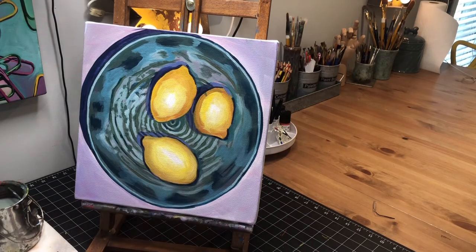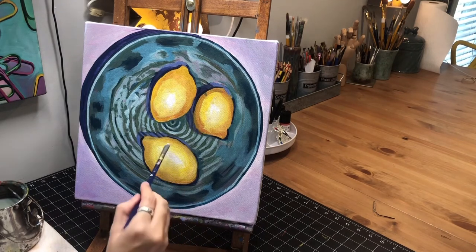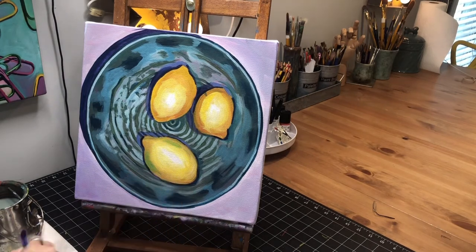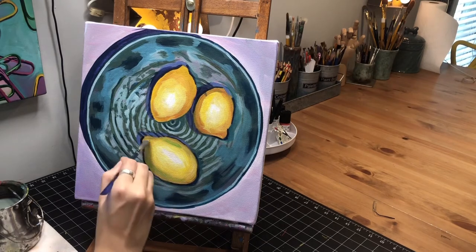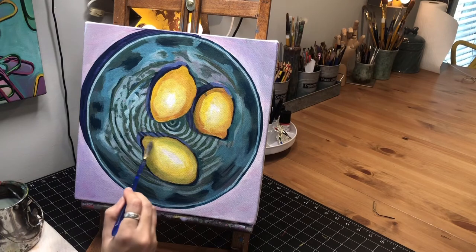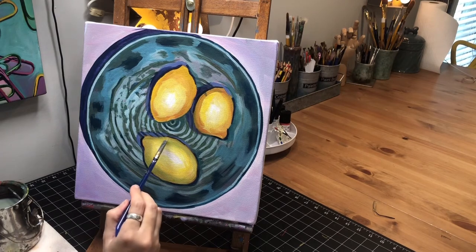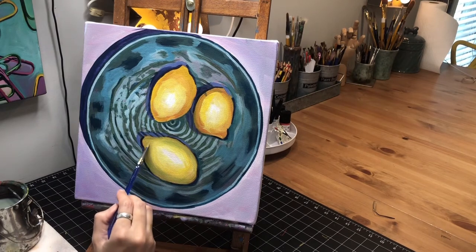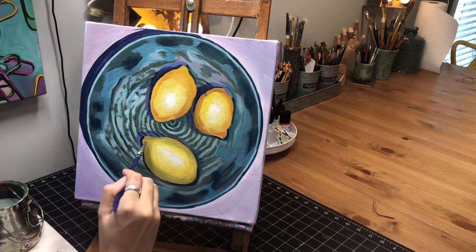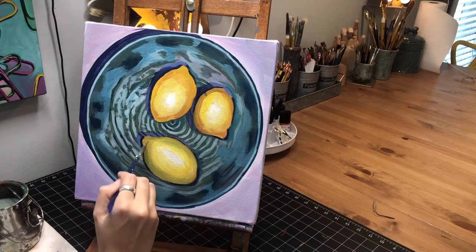If I wanted to just add a little bit of permanent green light I could kind of spread it out. This part right here gets darker through here, so I'm going to come in with just a little bit of brown to get that shadow in place. This one has that same kind of green thing going on — I've got a little bit of leftover green in my brush, so I'm going to go around quickly before my yellows are all drying up on me.